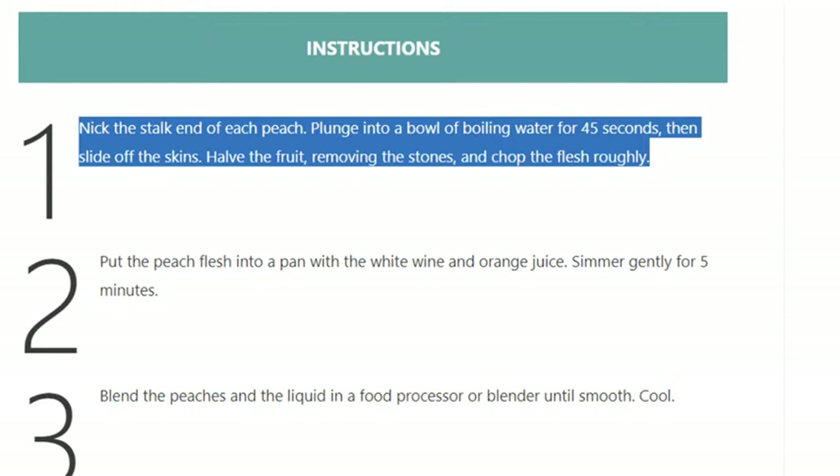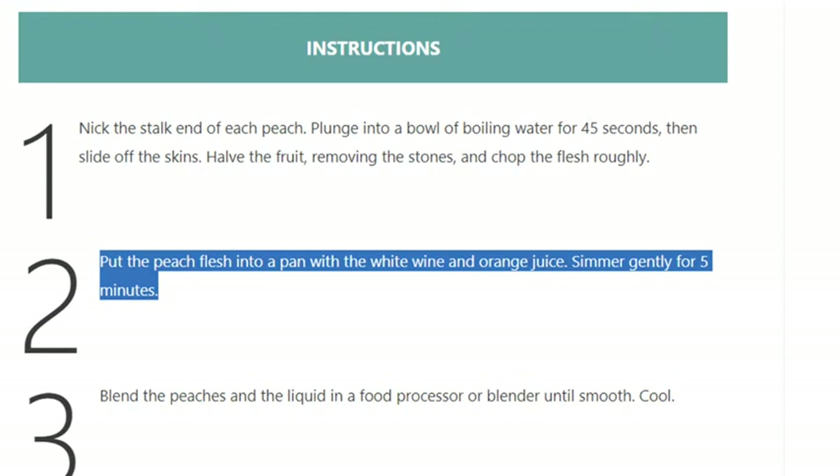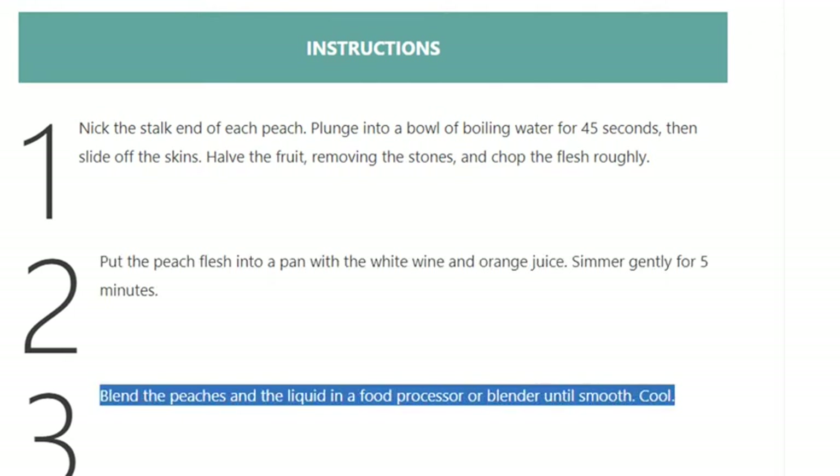Step 2: Put the peach flesh into a pan with the white wine and orange juice, and simmer gently for 5 minutes. Step 3: Blend the peaches and liquid in a food processor or blender until smooth, then cool.